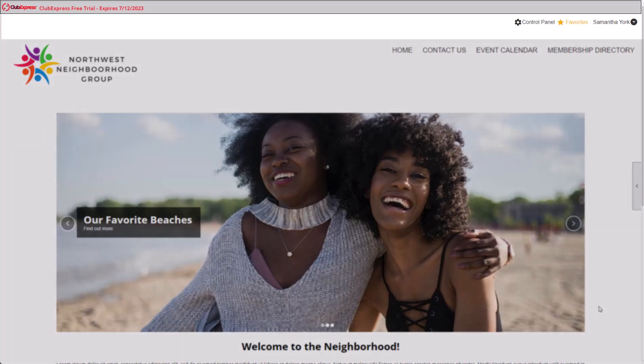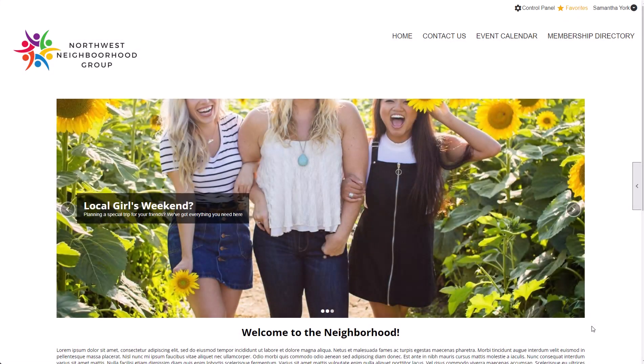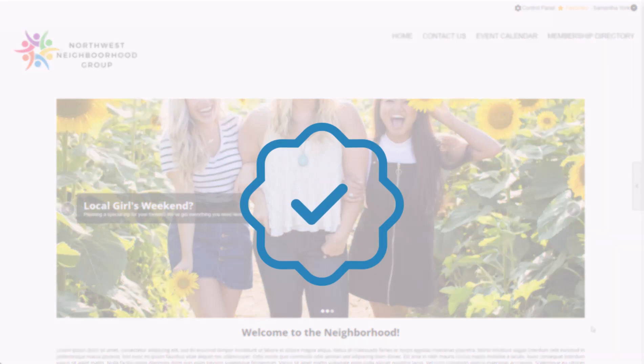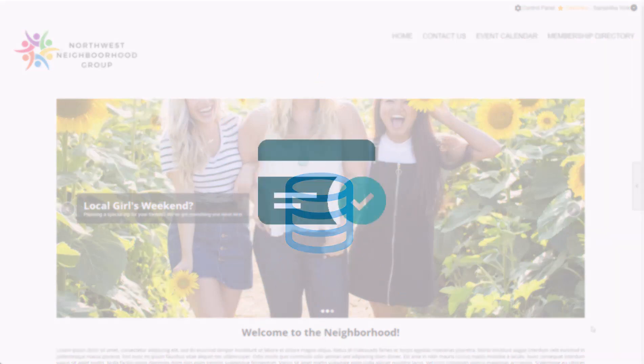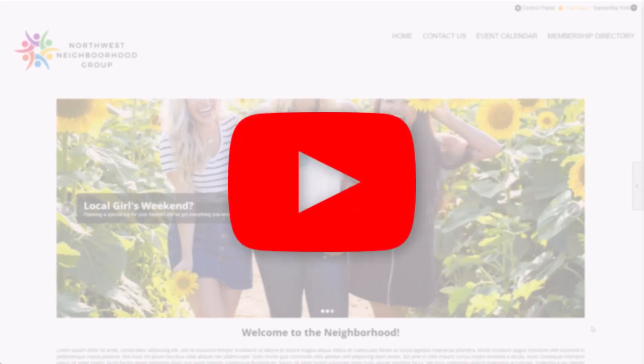Once you pay the setup fee, your website is active but hasn't been launched. If necessary, you can continue working on your website before launching it to your members. When you're finally ready to launch, we'll still need to point your domain to your new website, upload your membership database, and activate your members. If you want to process credit card payments on your website, you'll also need to set up your built-in LumaPay merchant account. Check out our video, Launching Your Website, for details.